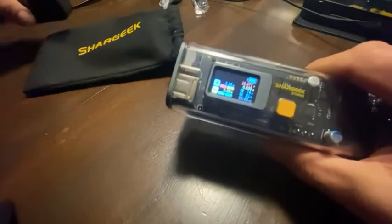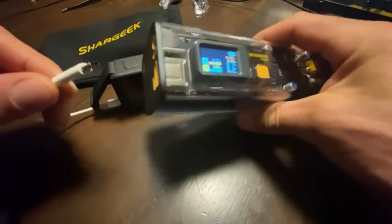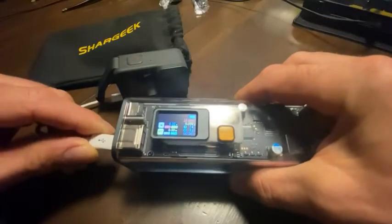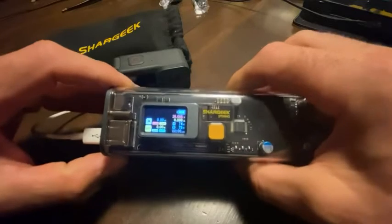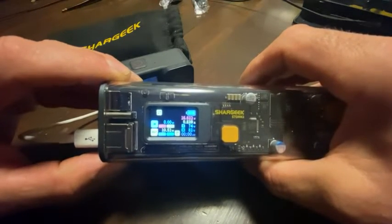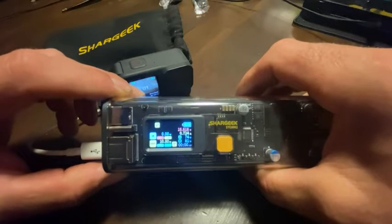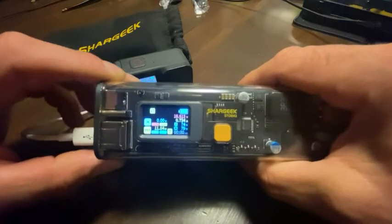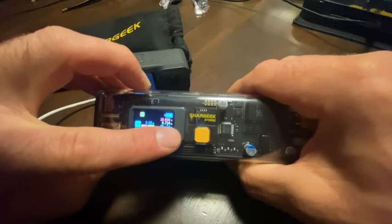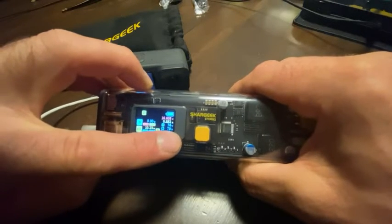I have a GoPro Hero that I'll plug in. You'll see that it's drawing - it's going to jump up as it starts to charge - 11 watts, somewhere around 11 watts. So it shows you 11 watts going into that output.